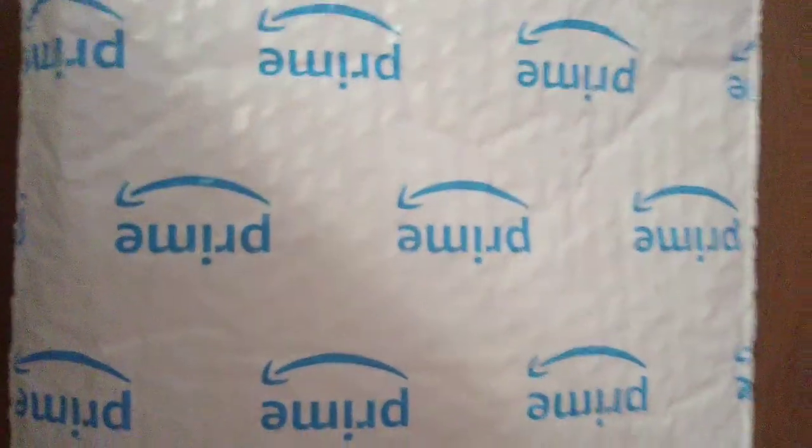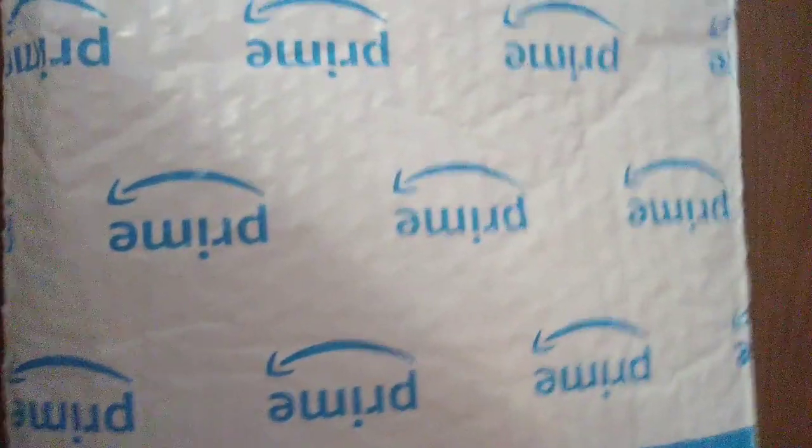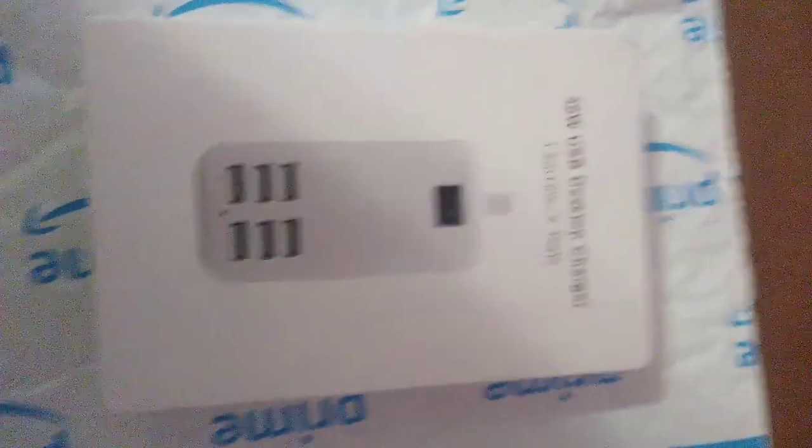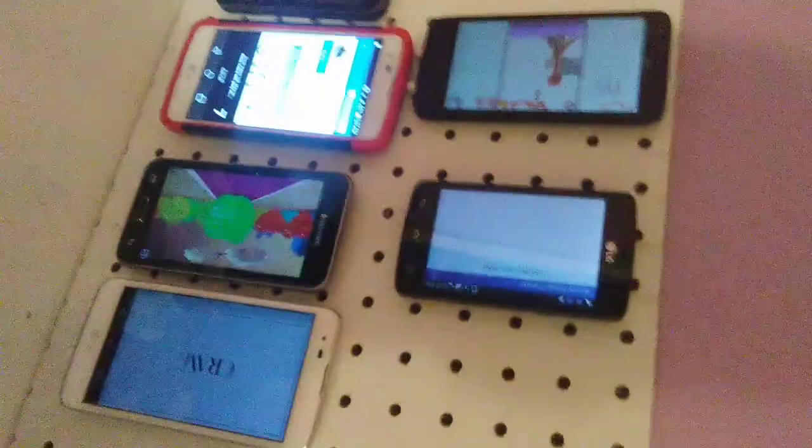Hey, what's up, this is Anyone — I call myself that because anyone can be doing this. Today I'm gonna show you some stuff I got from Amazon completely free. Yes, free. Got that six-port USB charger for my mini phone farm over here. This is my mini phone farm — I got everything you see here except for the phone with the red case absolutely free.